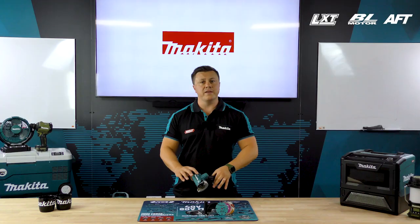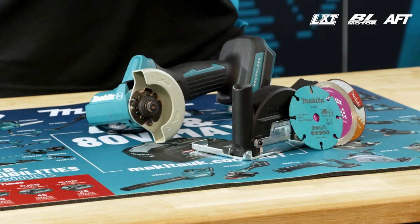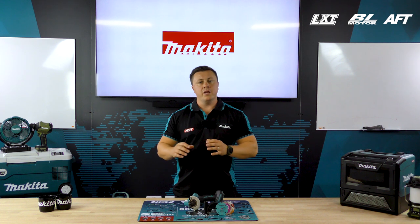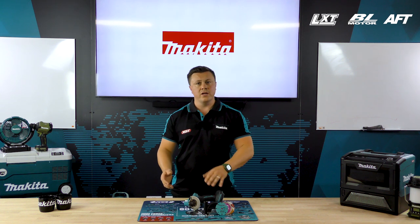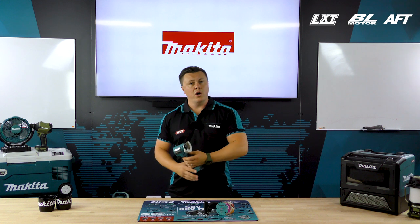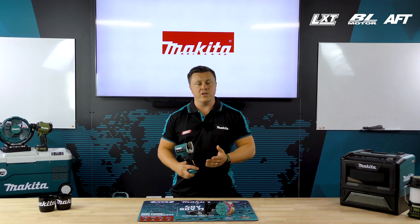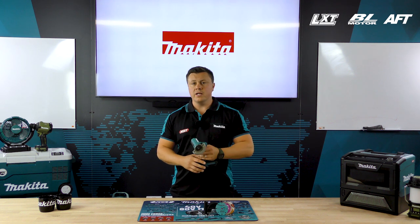AFT is our automatic feedback sensing technology. Any time the blade feels itself pinched or coming under strain, it will shut off the machine to protect the machine and yourself. Also, as another extra safety function, we have an electric brake, so if you ever need to let go of the trigger in an instant emergency or just general use, that blade will come to near enough an instant stop. The trigger can also be locked on for use, as well as a forward and reverse function.